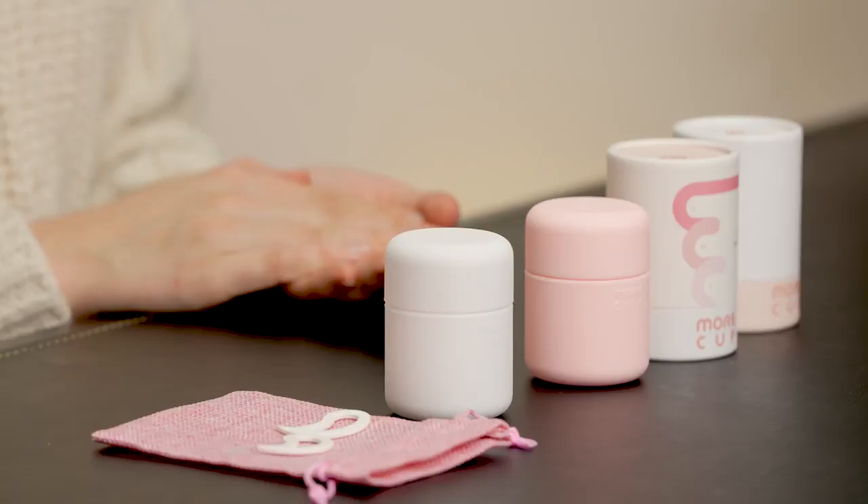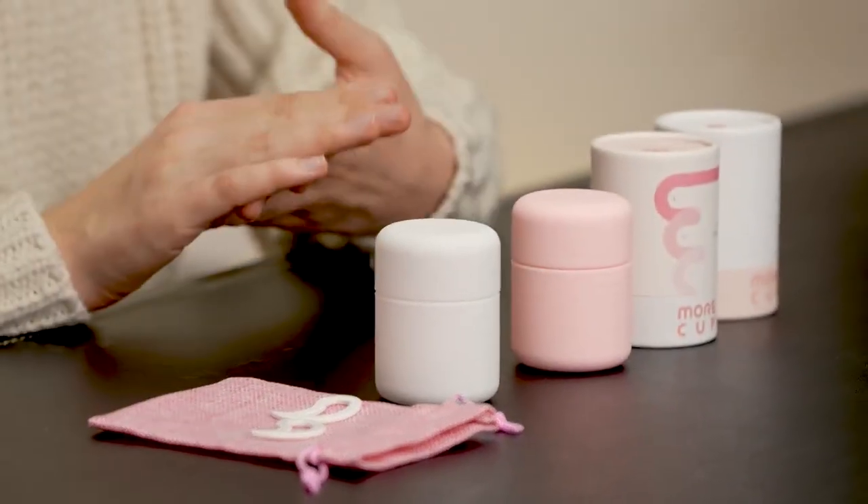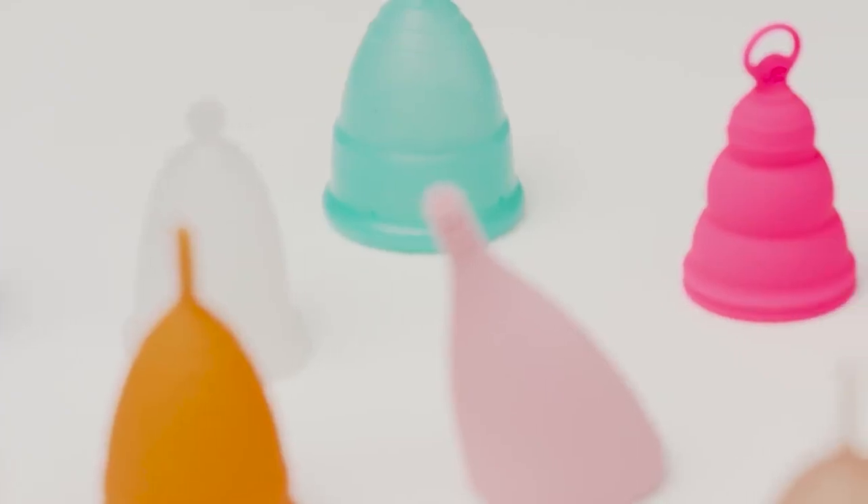Among women, I'm sure you've all heard of menstrual cups. It's a product that can remove the disadvantages of sanitary pads or tampons and replace them with a better product. These days, people's perception has changed, so I think people are a lot more likely to use this product.